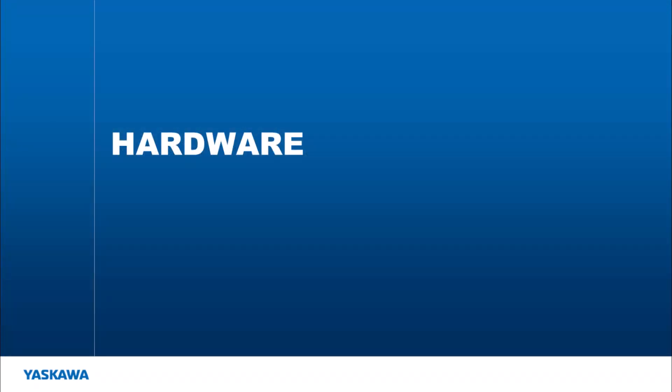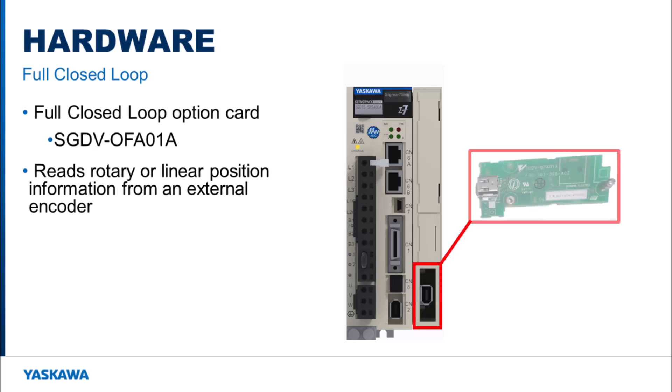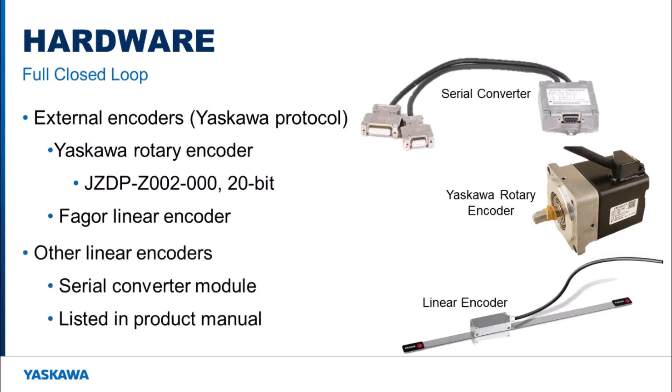What hardware is required to enable full closed loop operation? To set up a full closed loop system using a Sigma-7 amplifier, the full closed loop option card is required. All this option card does is connect to a Yaskawa protocol encoder and relay its information to the amplifier. This option card will work with both rotary or linear external encoders as long as they use the Yaskawa communication protocol. The Yaskawa rotary encoder and FIGR linear encoders can connect directly to the full closed loop option card. Other linear encoders will require a serial converter module that can be found in the full closed loop section of any Sigma-7 amplifier product manual.